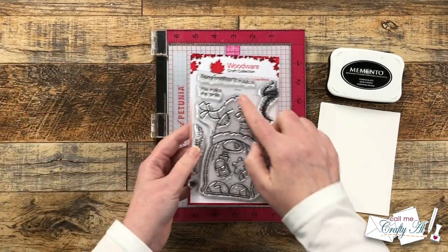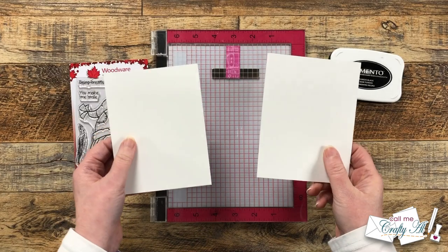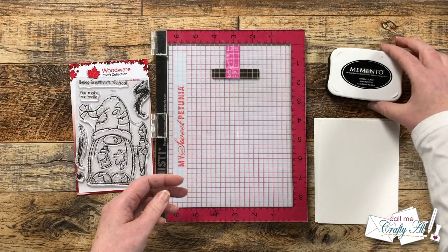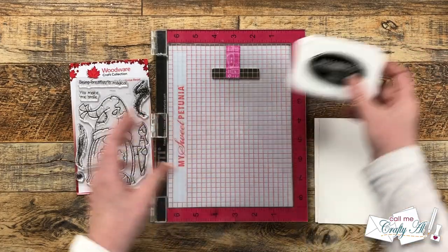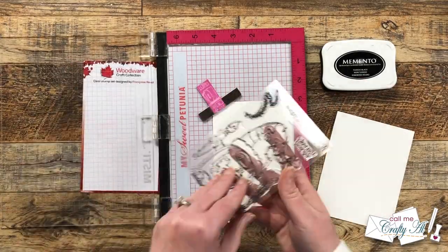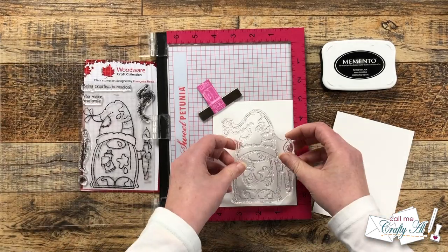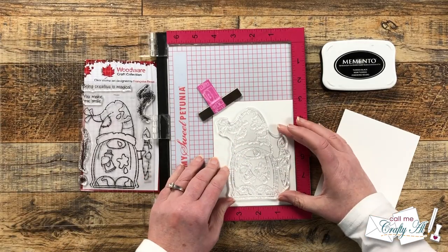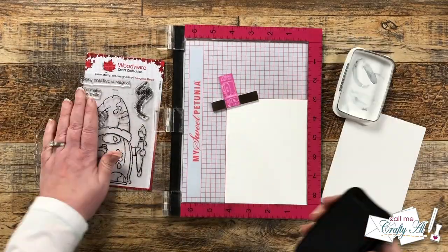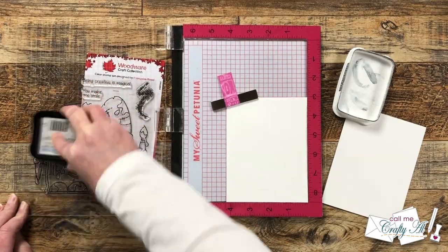To get started I'm going to be stamping the main image from the set. I pre-cut two pieces of Neenah Solar White to four and a quarter by five and a half. On one of these I will be coloring with some alcohol markers later, so I got out my Memento Tuxedo Black ink. This first gnome that I'm going to stamp will eventually be cut out and colored, but because I'm setting it up for two pieces of cardstock I did try to get it centered on that area as best as possible before inking it up and stamping.